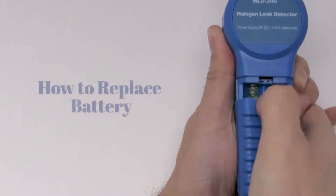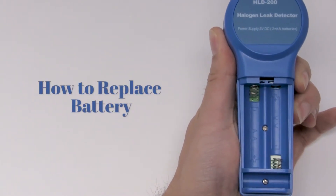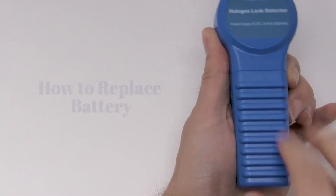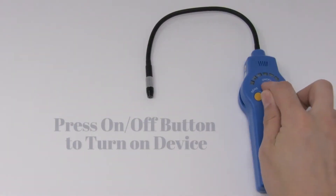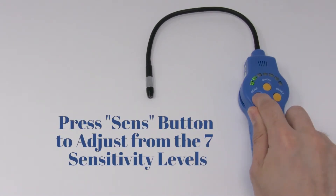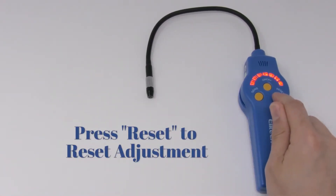How to replace battery. Press the on/off button to turn on the device. Press the sense button to adjust from the seven sensitivity levels. Press reset to reset the adjustment.